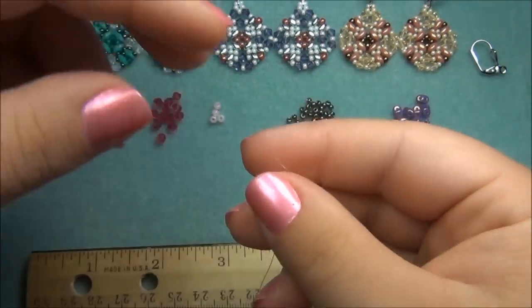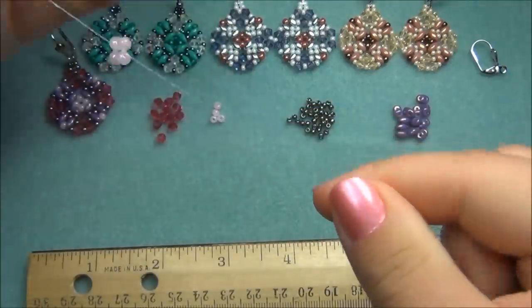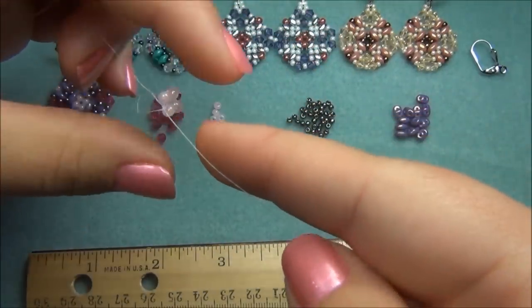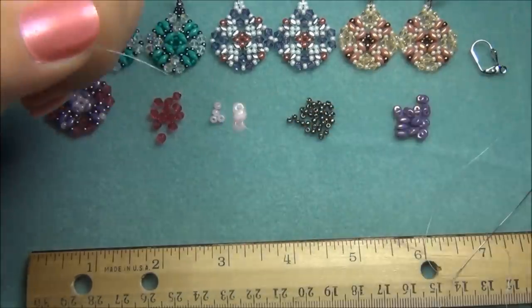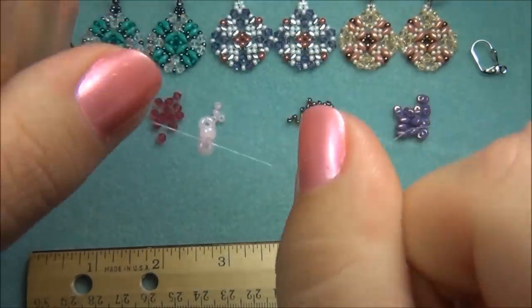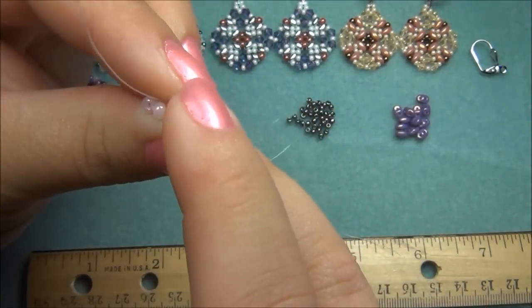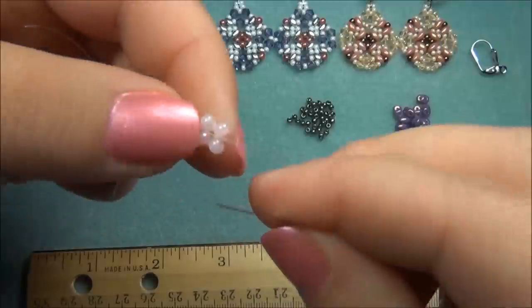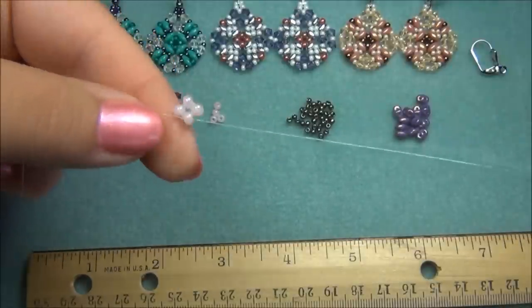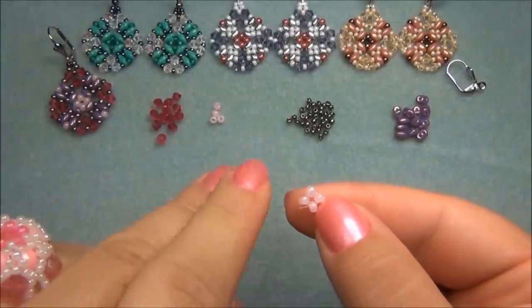Now I'm going to tie another surgeon's knot on this side. Wrap the tail around the longer thread once, then twice, and bring the knot down and pull it nice and tight. If you want, you can do one more little knot — just go over and under and slide that down. Don't cut this tail off; we're going to need this tail later on to reinforce our work. I also use it to hold onto my piece by wrapping it around my fingers a few times.